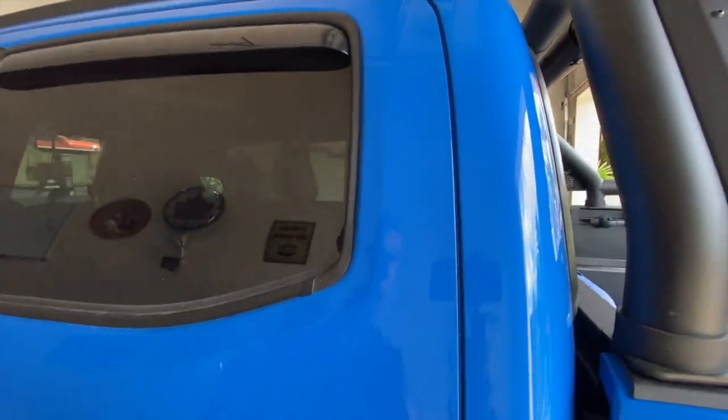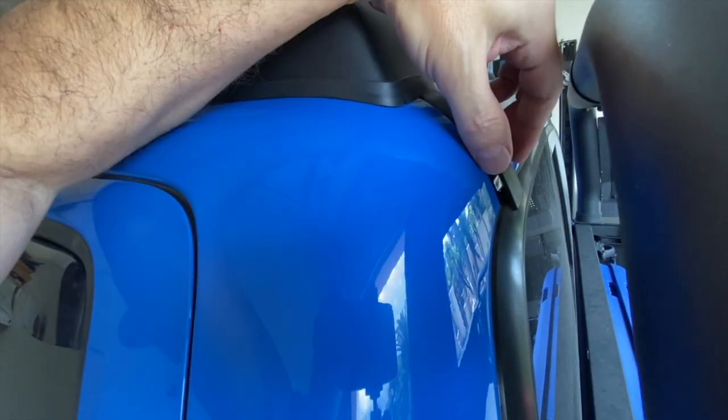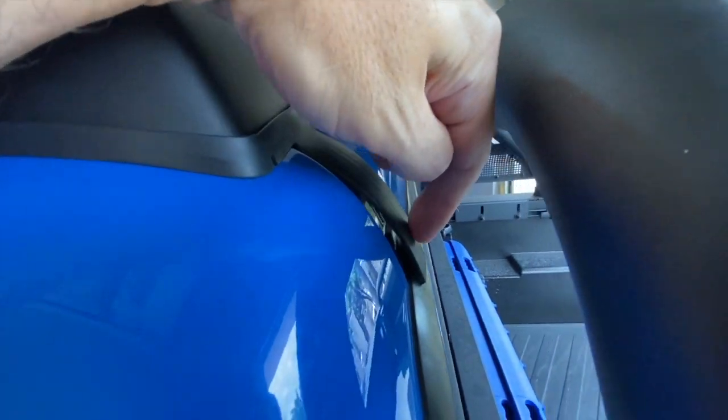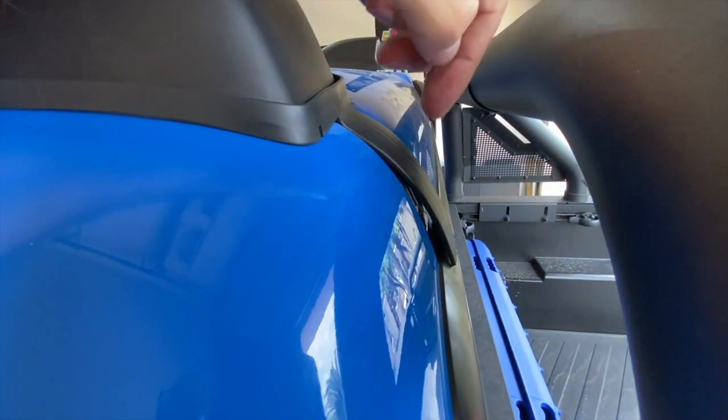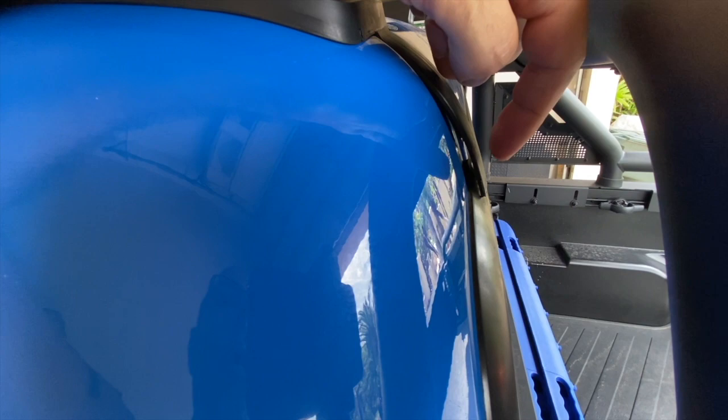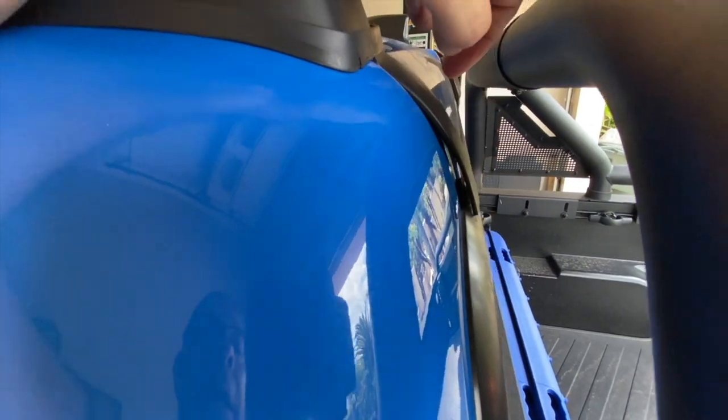Not a big deal, just a little annoying. Up here at the rear, we do have to stick this down — there's some double-sided tape, and this edge just like the other one will tuck underneath the rubber gasket. I'm going to get some rubbing alcohol and clean off that area before sticking it down. Then I'll put the other side on — hopefully it'll go a little smoother without the trimming — and then I'll come back and show you how it looks.